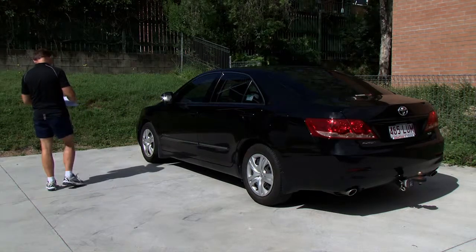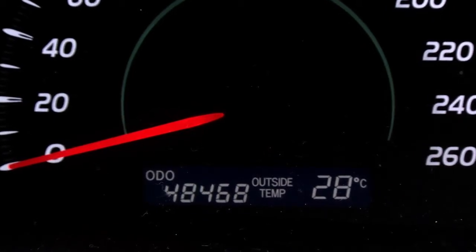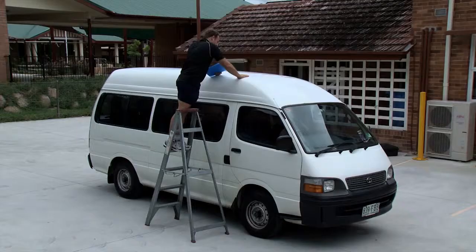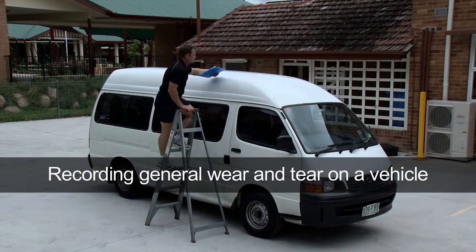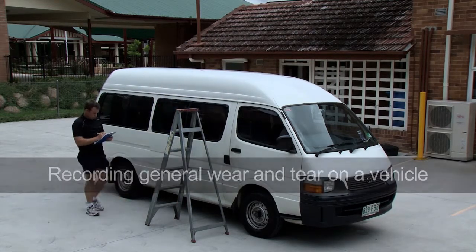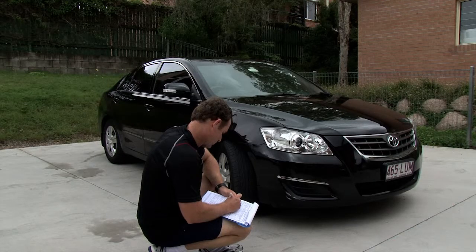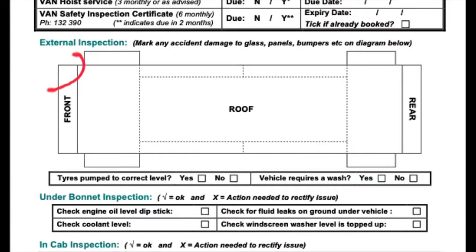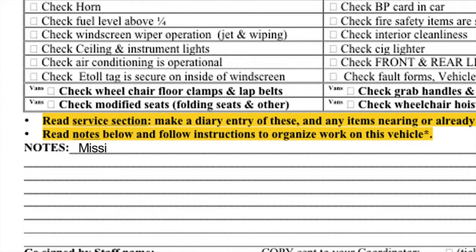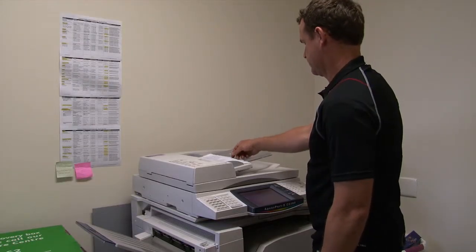Fill in the required sections at the top of the form such as vehicle registration number, mileage, date, and the person completing the checks. Refer to the registration sticker for information and the speedometer in the dash for mileage. The form should be marked with a cross for any problems and ticks if the inspection is okay. The monthly vehicle maintenance form has a diagram to mark areas of the vehicle with damage, and any faults should be described clearly in the notes section. The form is then faxed to the coordinator.